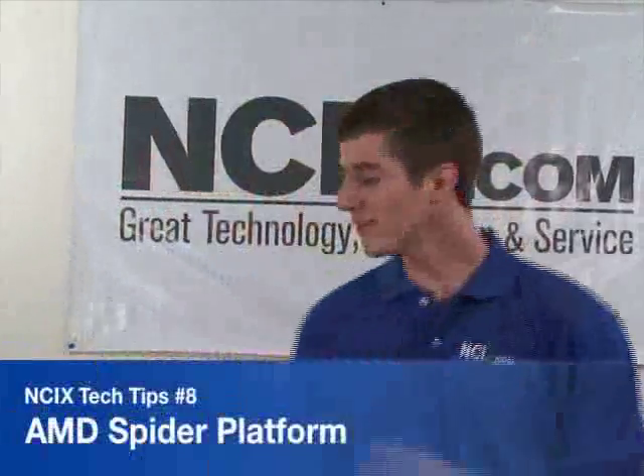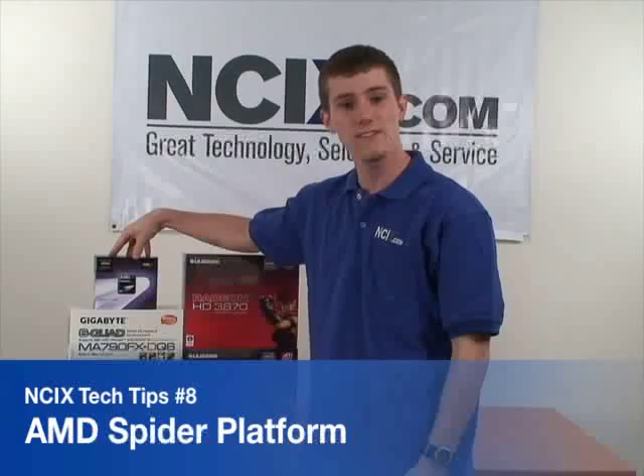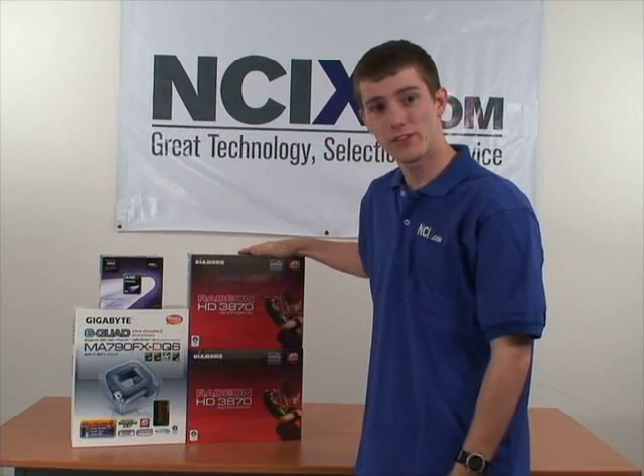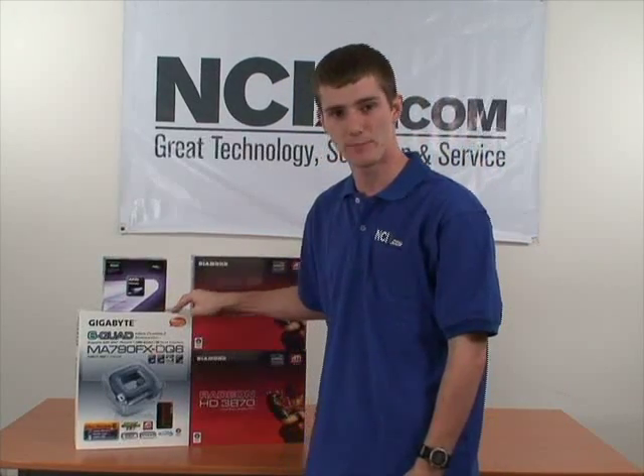NCIX Tech Tips. Today we are going to be learning about Spyder, AMD's new platform, which consists of the AMD Phenom X4 processor, the ATI HD 3800 series video cards, and AMD's brand new 790 series chipsets.